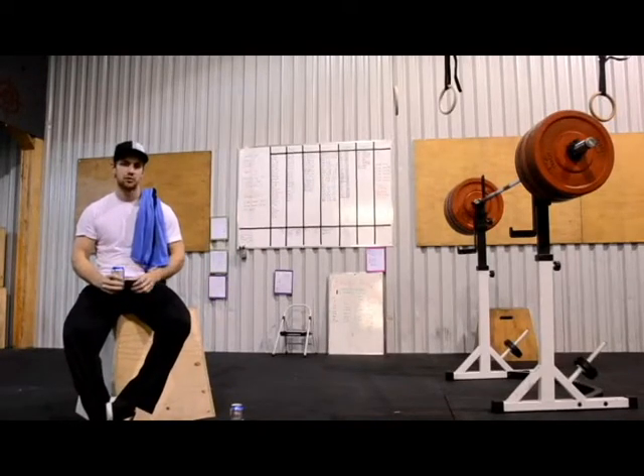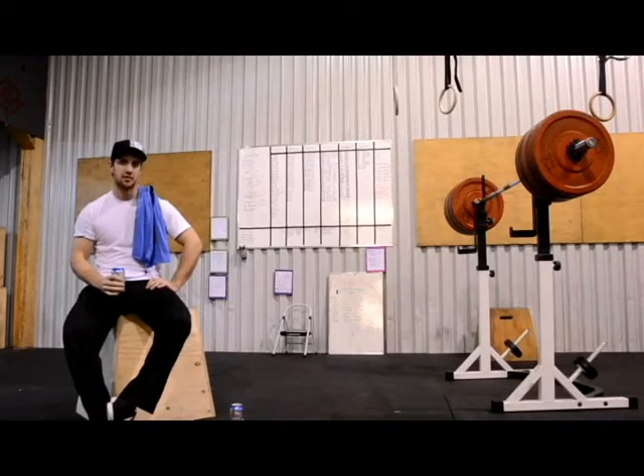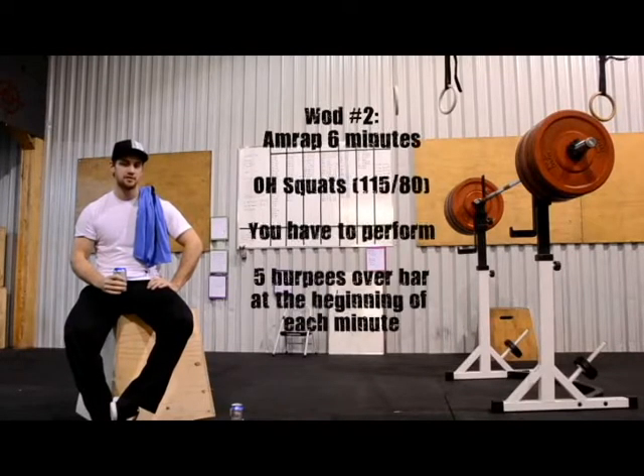The second workout of the challenge is going to be 6 minutes of overhead squats at 115 pounds for men and 80 pounds for women.